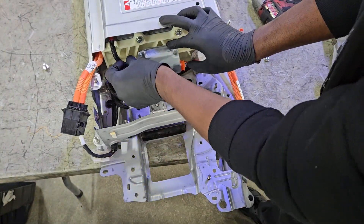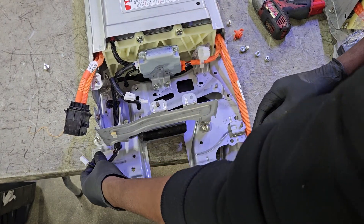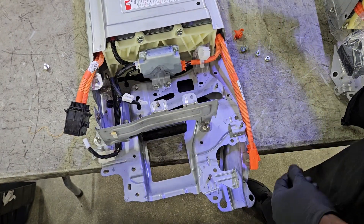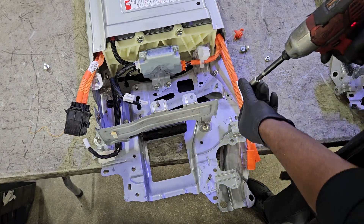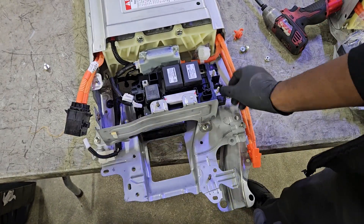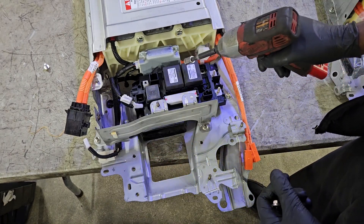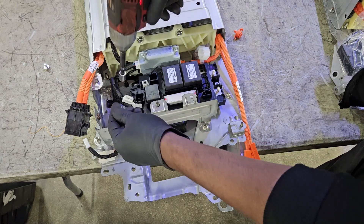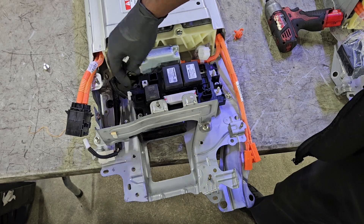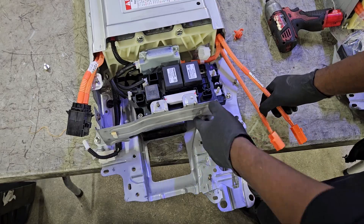Connecting all the connectors back to the hybrid ECU — you just want to be observant and connect everything the way it was on the old battery. Installing the relay block back with 10-millimeter nuts, and plugging the connectors back to make sure the relays are functioning correctly.